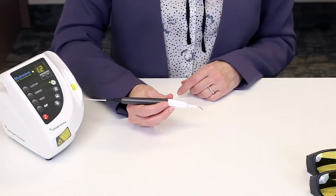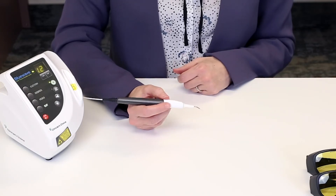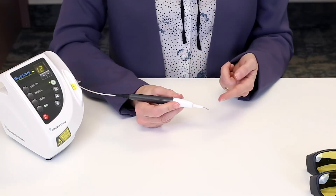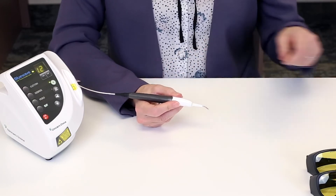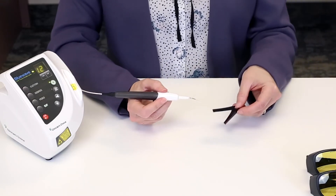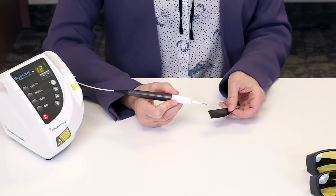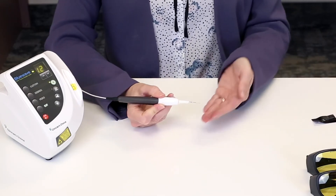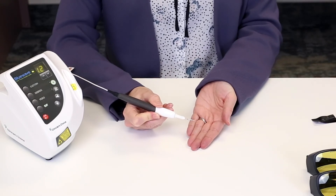Once your BlueWave laser unit is set up and ready to be used, you may find that for certain procedures it recommends using an initiated laser tip. To initiate the laser tip, make sure it's on the unit fully and your unit is on and in the green ready mode. Take some simple articulating paper from your office, or that was shipped with the unit. Press the laser tip to the paper and activate with the foot pedal. You will see it starts to activate and cuts the paper. You'll notice that the end of the tip is now black — it has been initiated, which will allow you to cut or ablate tissue.